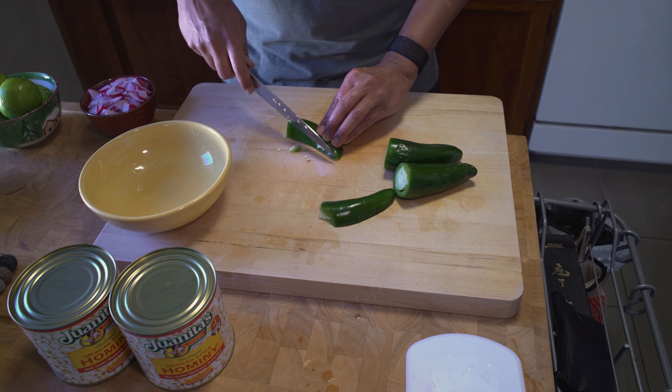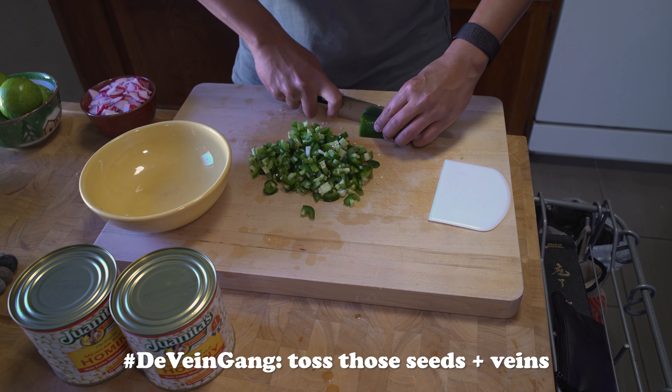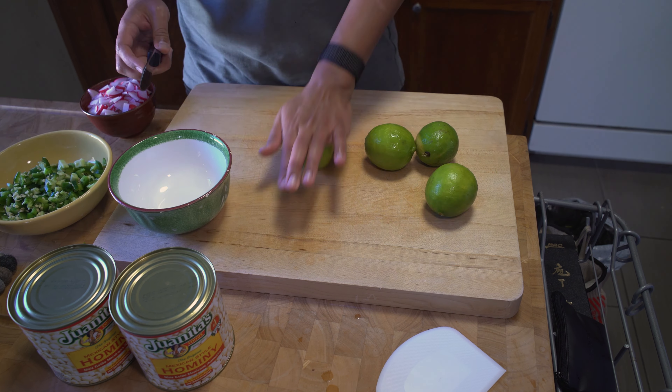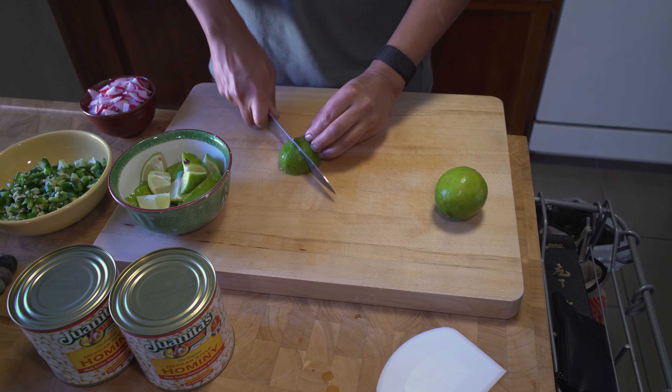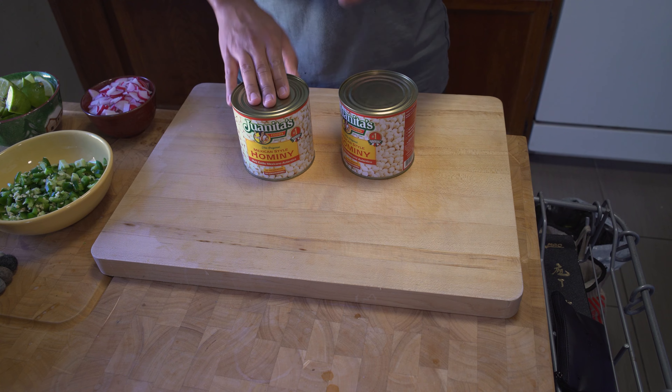Dice your remaining three jalapeños — remove those seeds and veins if you want to keep it a little milder. Next, slice your limes into eighths or your preferred cut. And the last bit of prep is rinsing our two cans of hominy.